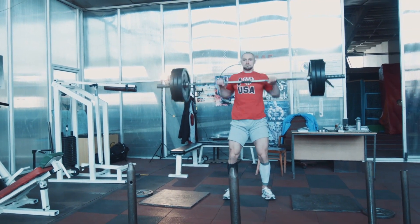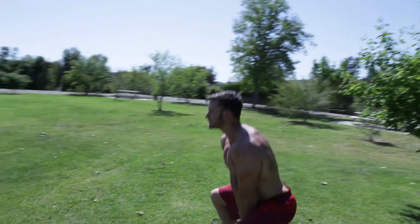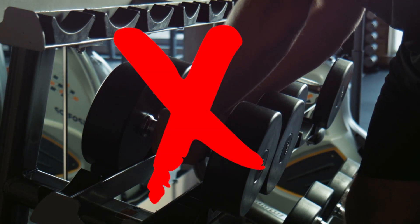You should let the size and actual bulk of your traps come in from moves like deadlifts and things like that — that's the best way to actually build them up with mass. When directly training your traps, you don't need a lot of weight.